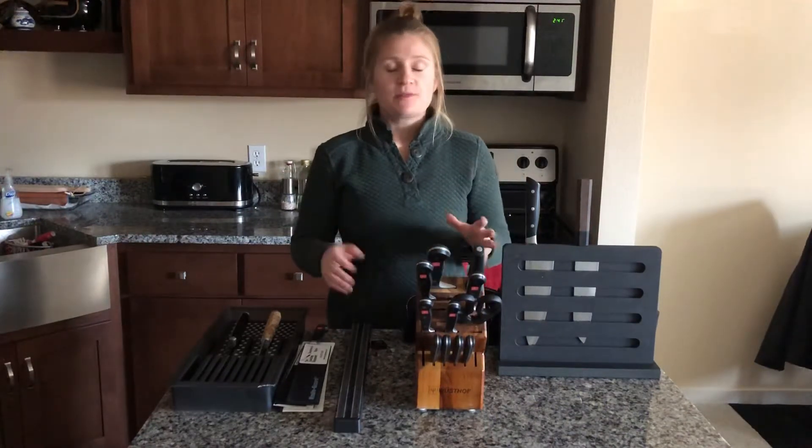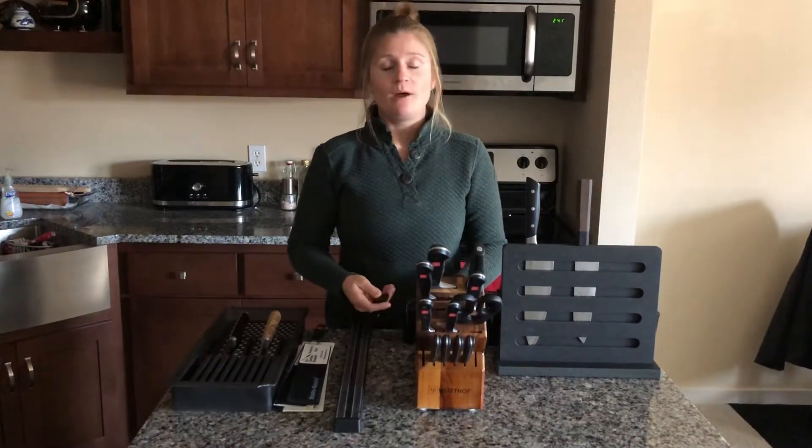Thank you so much for watching. This is another episode of Kitchen Cutlery 101. Have a great rest of your day.